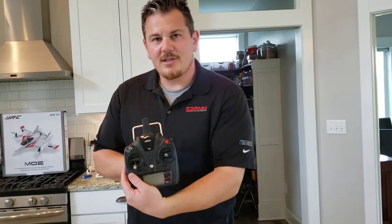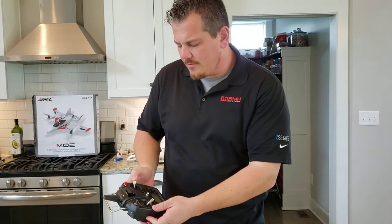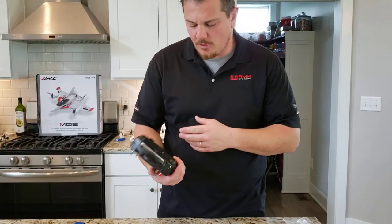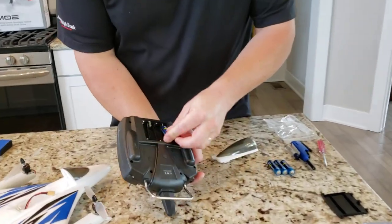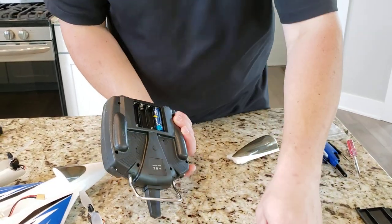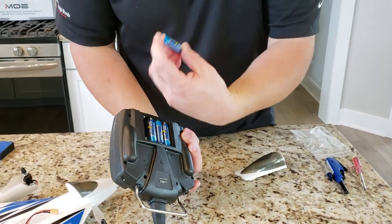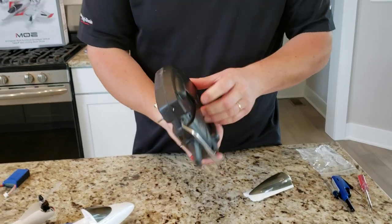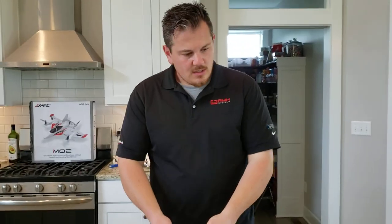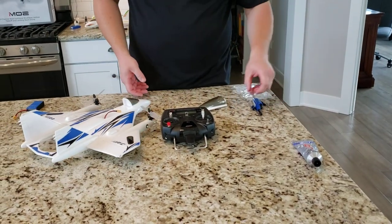This is a T6 transmitter — it's got a power button, throttle, yaw, ailerons, and elevator — pitch and roll. We're going to put in four double-As: flat goes to the spring, flat goes to the spring, flat goes to the spring. Double-A size, nothing special there. Not included. This has a push button, not a tactile slide switch.